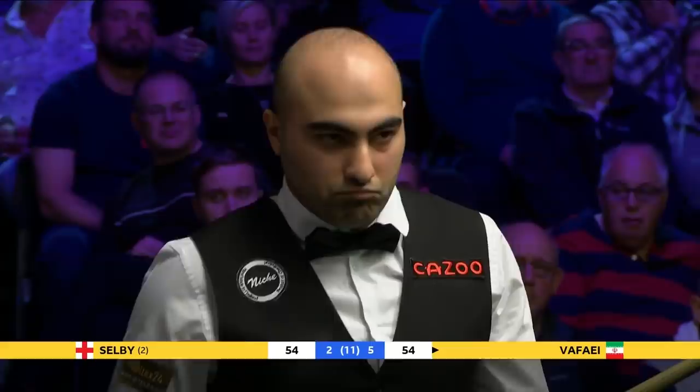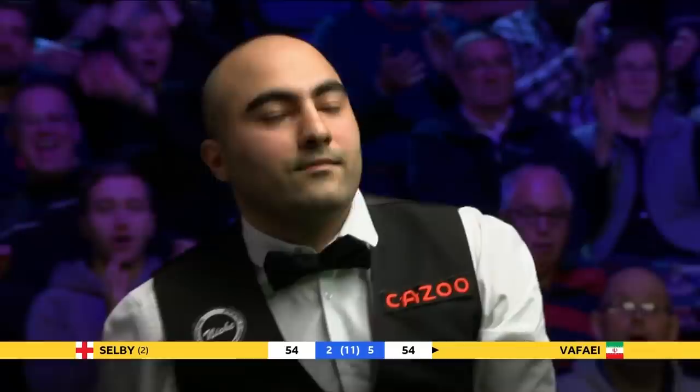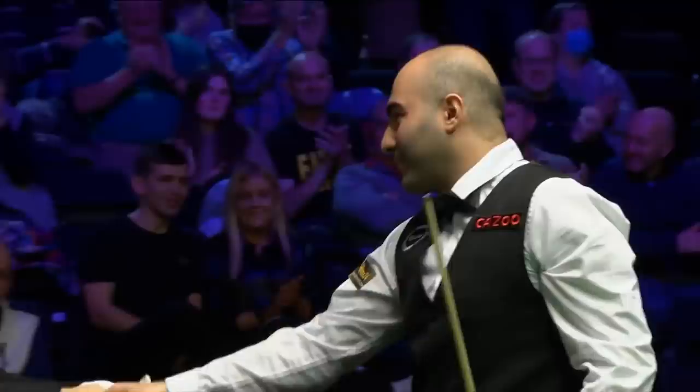In this situation, I would just take the double on and try to leave the white tight on the cushion. Oh, it's not in the middle, is it? Well, can you believe it? The black has disappeared into the middle pocket. Hussein can't believe it. Mark Selby can't believe it. The Barbican crowd can't believe it. What a way to finish this match.